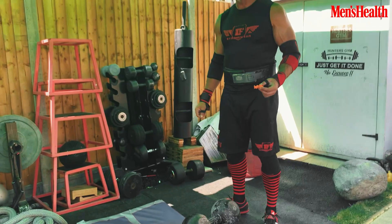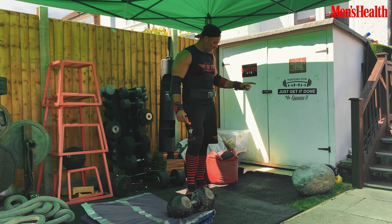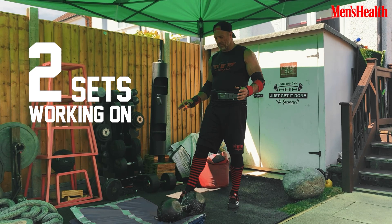Last exercise for today. I always like to finish on some kind of awkward lift, whether it be a stone, sandbag, or today we're going to try the inch dumbbell — just two sets working on grip and a little bit of cardio from squats.